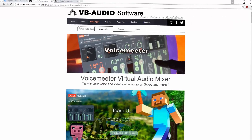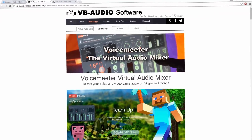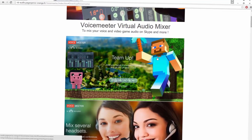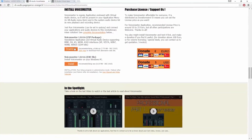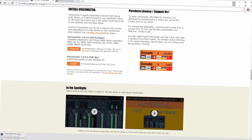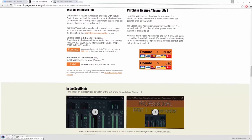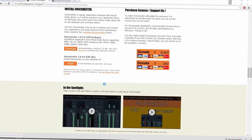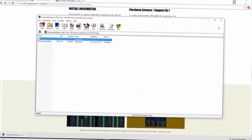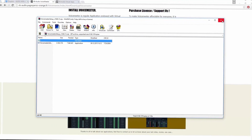Once that's done, go to the second link in the description which is VB Audio Voicemeter. Click 'Download Now' and you can choose the zip package or the exe file — I'll use the zip package for this tutorial. Install it; it only takes a second. Open the file and install it from there.